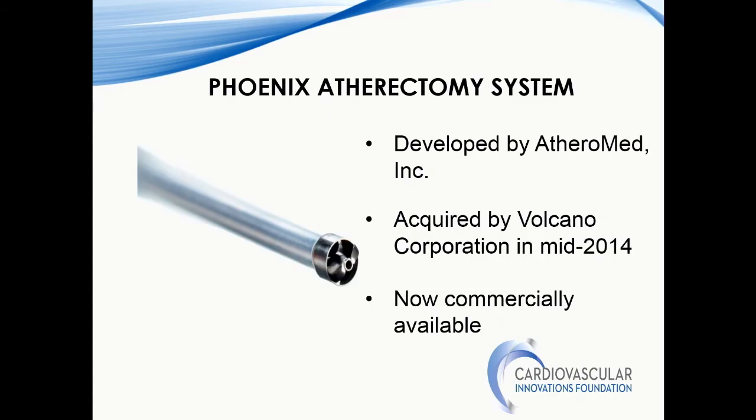With that, I'm going to talk about the new kid on the block — the Phoenix atherectomy system. This is a newer device and does not have a lot of the data that we have seen with some of the other devices. It was developed by Athromad and acquired by Volcano in 2014, and now is under Philips.